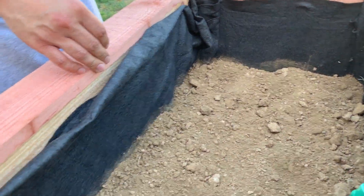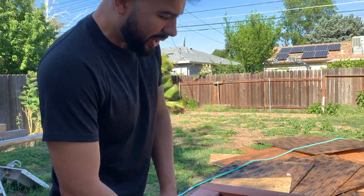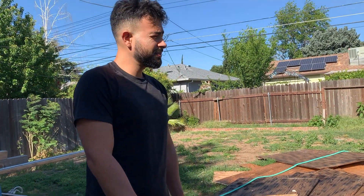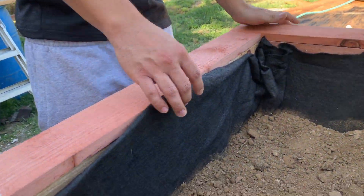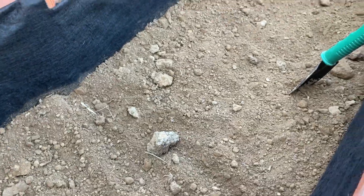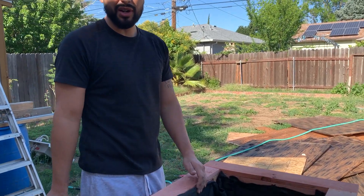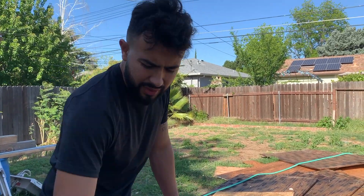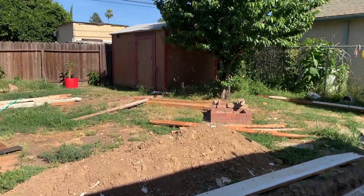This mesh here is used a lot in gardens — it keeps weeds from growing up if you're planting a nice garden. It also helps hold the dirt in and keeps a little moisture in there, but it still lets it breathe through the bottom. I left a few holes at the bottom so any excess water can drain out.